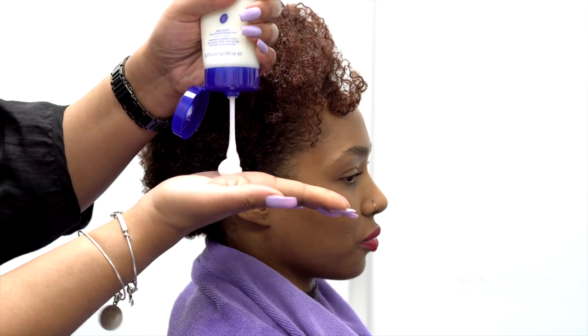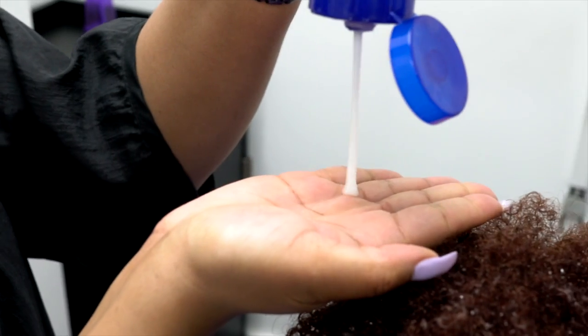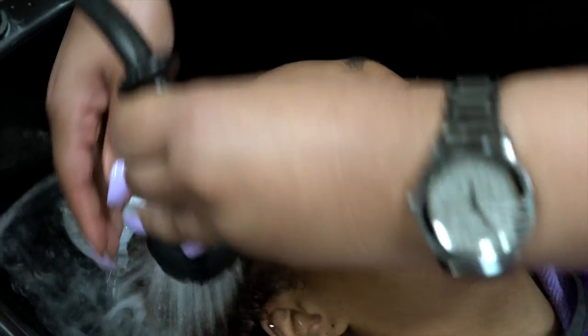Next, I am going to use the Brilliant Conditioner, which has a blend of shea butter and plant oils to restore texture. It hydrates, detangles, and gives hair a smooth, shiny appearance. Even though this is a rinse-out conditioner, I am going to steam Angela's hair for about 10 minutes to really allow that conditioner to soften her strands. With her hair being color-treated, she needs this boost of moisture.